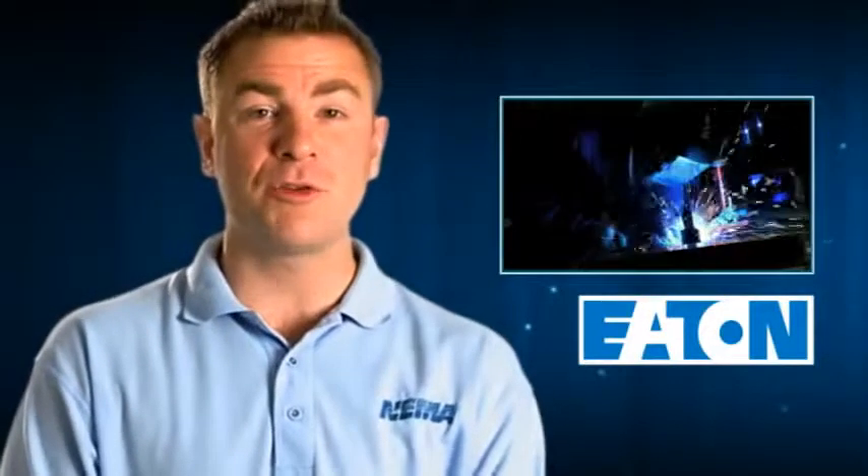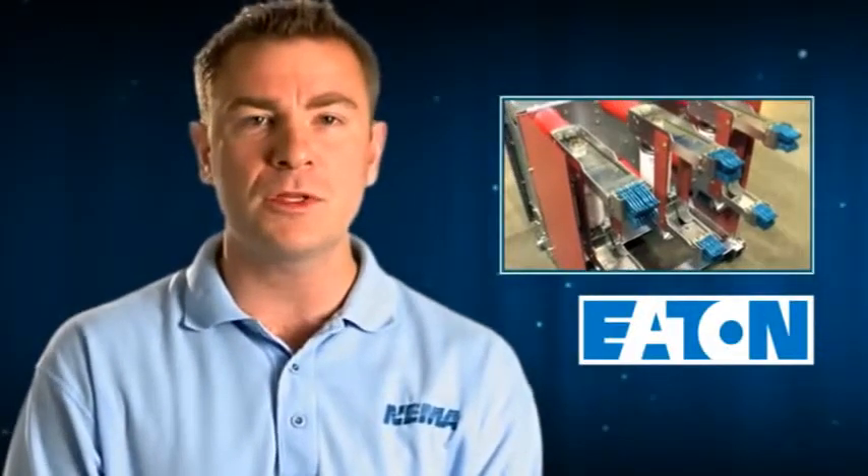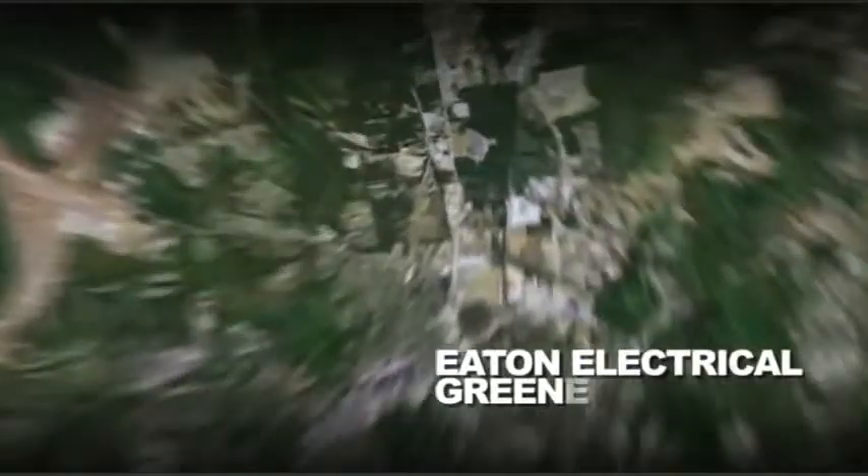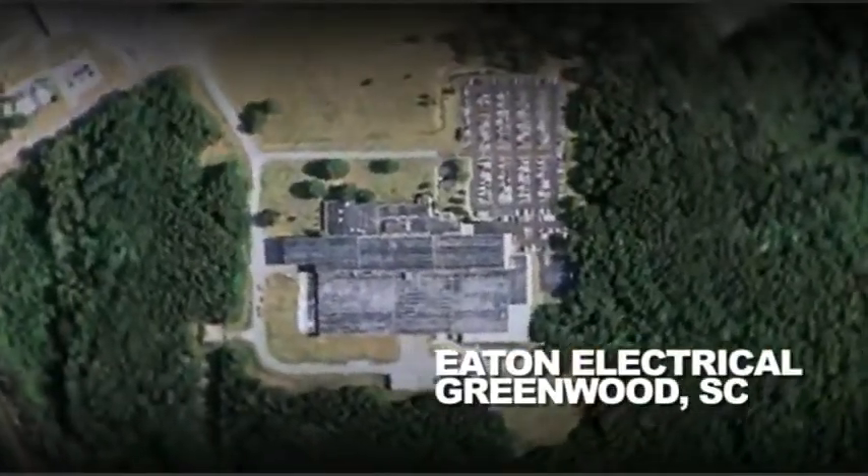This edition of Vids for Grids takes us to Greenwood, South Carolina, where we will visit Eaton, who manufactures medium voltage switchgear — a vital part of the smart grid. Here we are at Eaton Electrical's switchgear plant, where today we're going to learn about switchgear and how it's manufactured, and more importantly, what is switchgear? So let's go take a look.